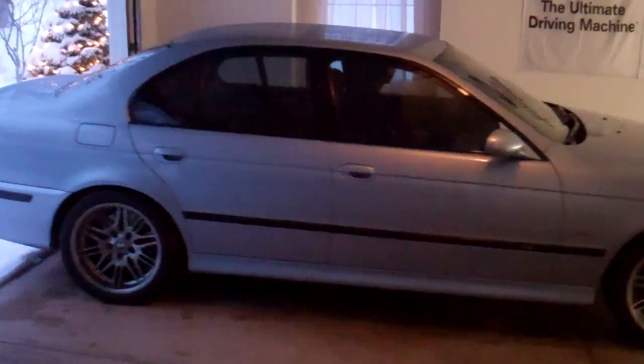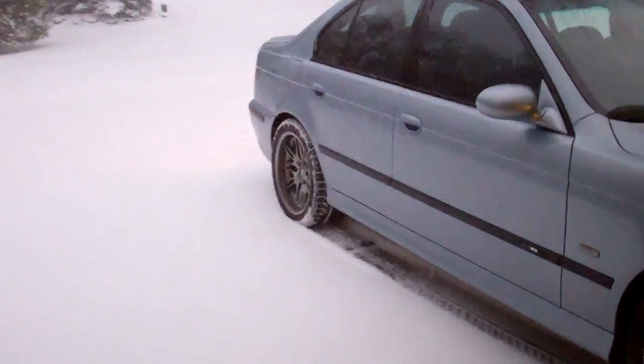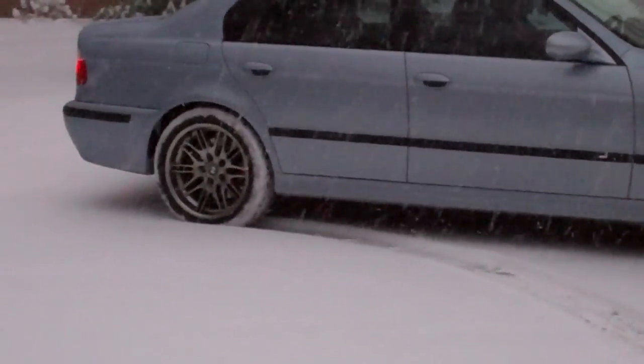So it's time for these. We're heading to dinner and it's pretty snowy. It's not too bad, actually.